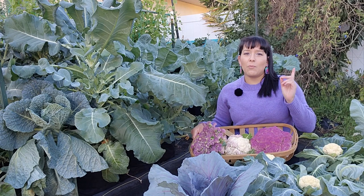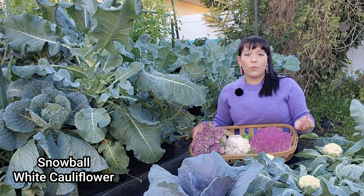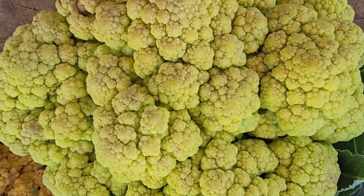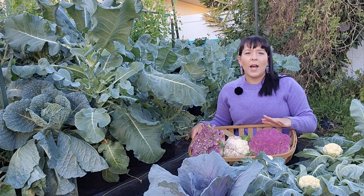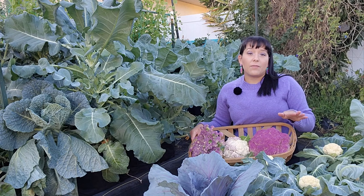We are all used to seeing standard white cauliflower at the grocery store. A white cultivar that has performed very well for me is called Snowball. But there are also purple cultivars like my personal favorite, Violetta Italia, which is an heirloom. There are also hybrid cultivars that are purple, green, or yellow. Personally I notice the colored types have a more buttery or nutty flavor, but nothing too significantly different than regular white cauliflower.